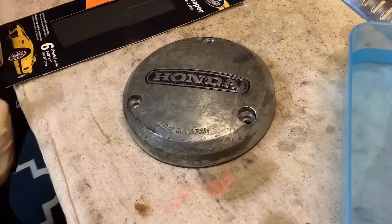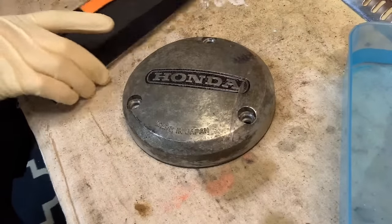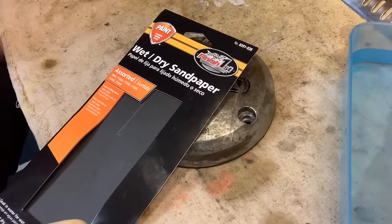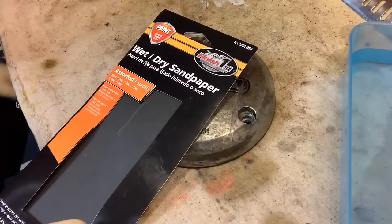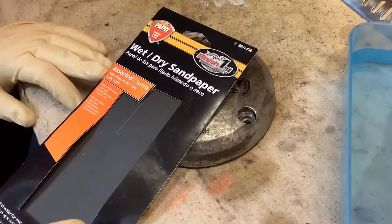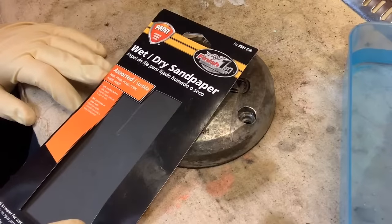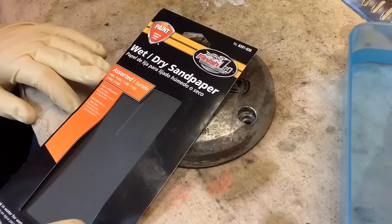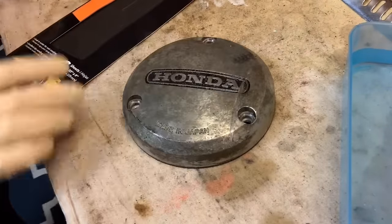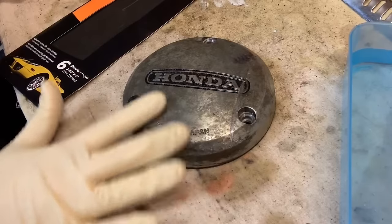It doesn't take much to get these things going. You're going to need some wet dry sandpaper in a bunch of different increments. This starts at 800, then goes to 1,200, 1,500, 2,000, 2,500. I'm going to try to get it going with the 800 tonight and see if we can break through some of this and do a good job.